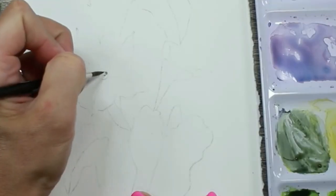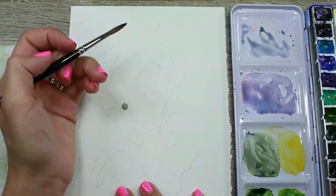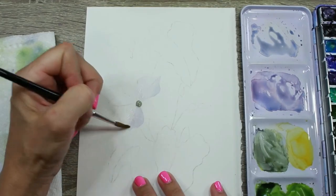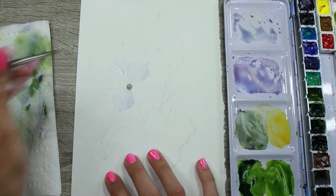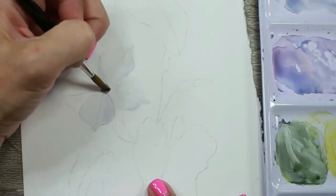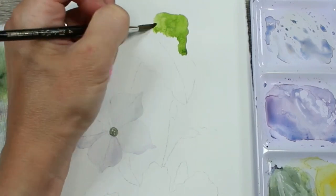I've transferred my drawing onto my 140 pound cold-pressed Fluid brand watercolor paper. I lightened up my pencil lines and now I'm starting to paint. I'm using some round sable brushes: double zero, number two, and four, and a little bit of a number six. Right now I'm using a nice soft gray mix and I've mixed up a warmer and a cooler version to map in the flower petals. Sometimes people think painting white flowers on white paper can be tricky, but once you master a few steps and how to mix up the shadow colors, it's not too hard.